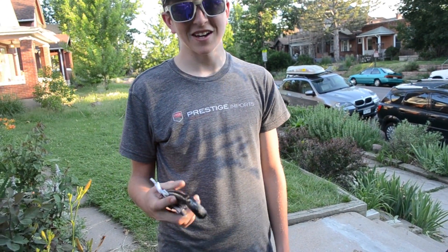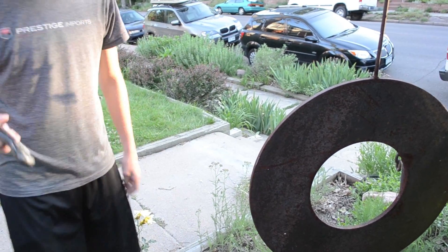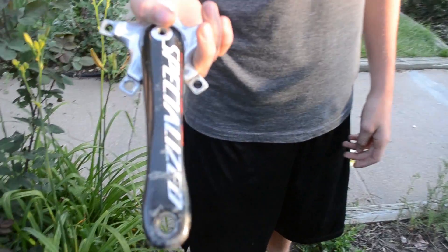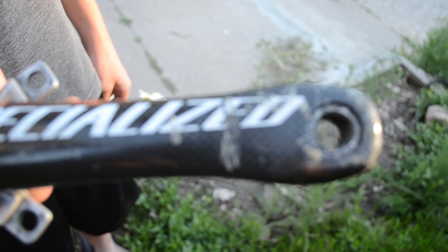Now we're going to try hitting it on a metal sculpture. Still fine. We're starting to get some cosmetic blemishes now, but the carbon still hasn't cracked.